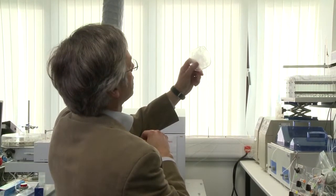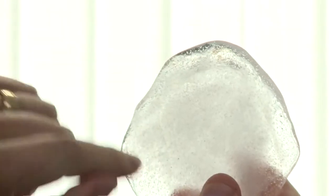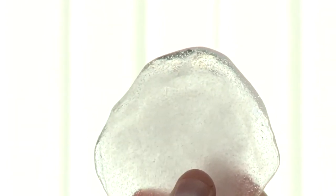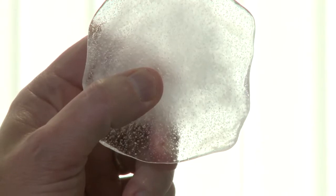Here you can see there's a piece of ice from the Antarctic Peninsula. And as it starts to get clear, you can see the bubbles, which is where the gases — not only the CO2 and the methane, but all the normal gases like nitrogen and oxygen — are trapped. And we can break those bubbles open and analyse them in some of the instruments.